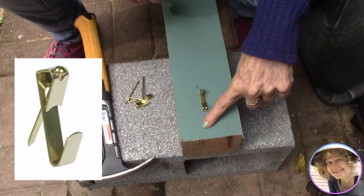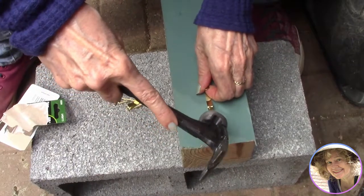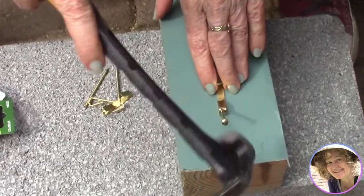We nailed the largest picture hooks we could find — one per post — leaving room for a post cap that will go on top. These hooks will hold our chain, which we're using for railing.